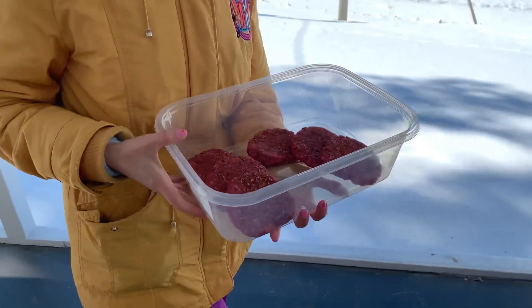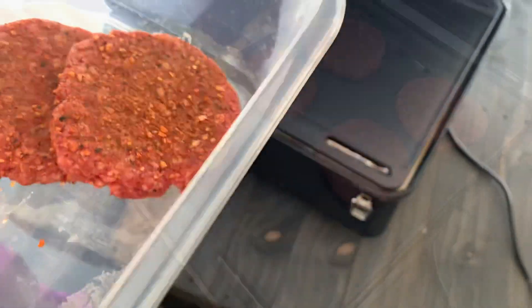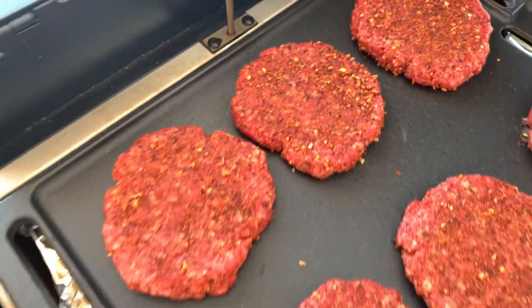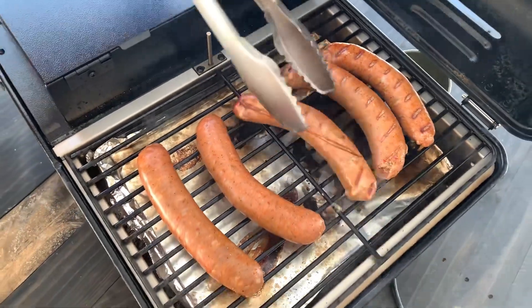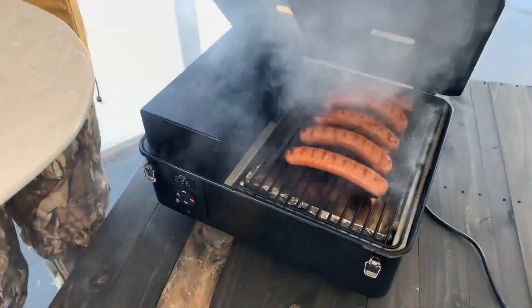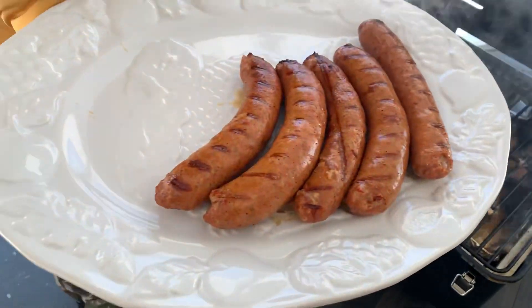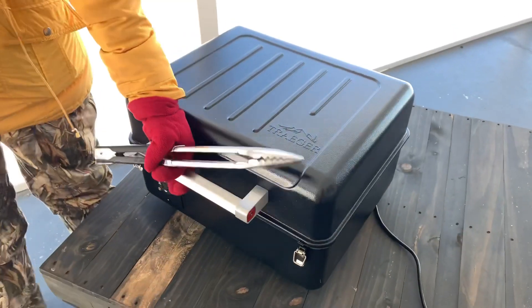One question we had was: does it sear? When it comes to pellet grilling, there's always talk about whether you can grill hot and fast and get grill marks. Guys, we were so surprised — this thing absolutely does sear. You'll notice on the sausages the marks aren't as prominent as we'd have wanted, but we think that's because it was so cold that every time we lifted the lid it cooled the grates instantly — that's definitely on us as the user since we were shooting a video.